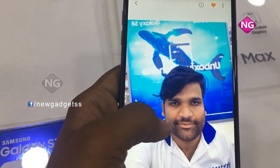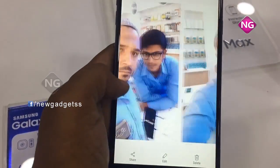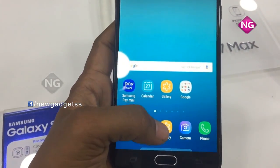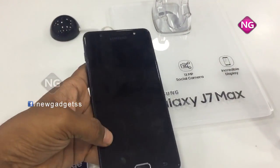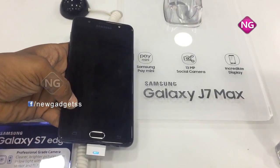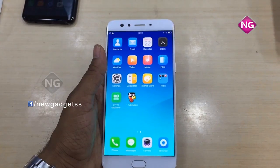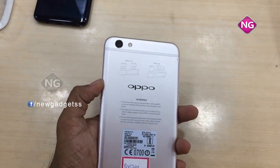It's a 13-megapixel shooter with flash. You may see here — I just make a zoom. This is the Samsung Galaxy J7 Max: 5.7-inch display with 1080 x 1920 pixels resolution, 13-megapixel shooter both front and back, 4 GB RAM, and a 3300 mAh battery backup. Now this is the Oppo F3 Plus — I'll tell you the specifications and overview for this mobile.